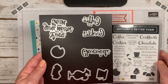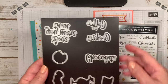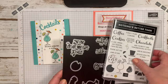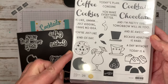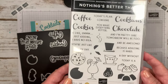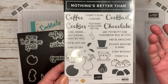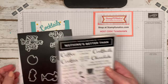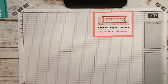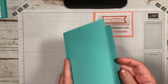The stamp set we're using today is called 'Nothing's Better Than' and it's actually a bundle. It comes with great dies that say coffee, cookies, cocktails, and chocolate. It also has cute little cutouts — cookies, cocktails, chocolate, and coffee — all four are covered in this one set, plus really cute sayings.